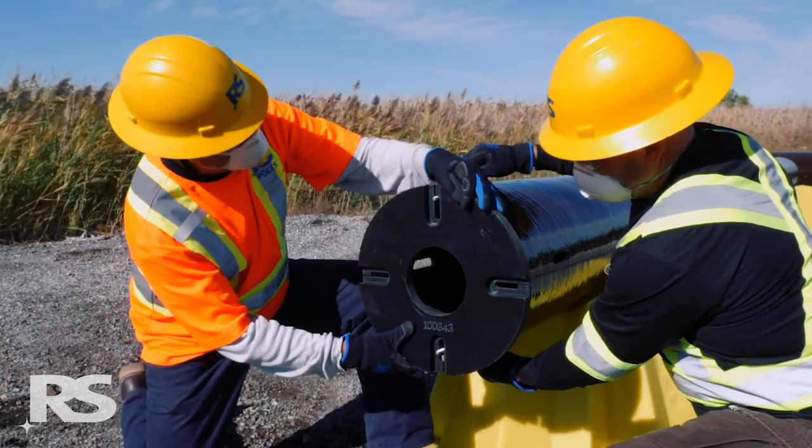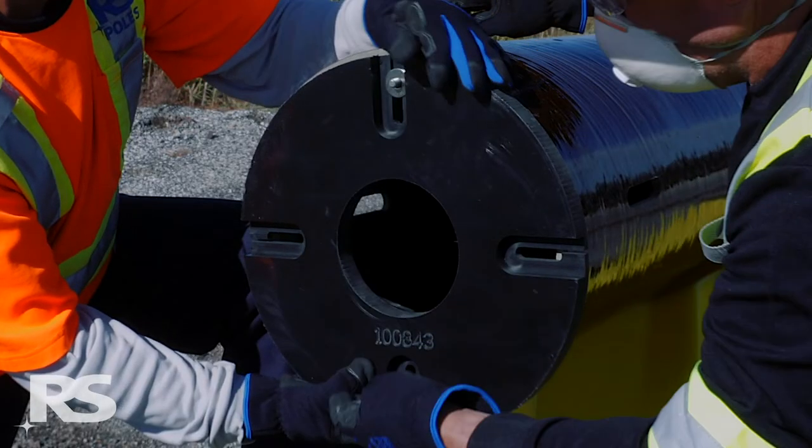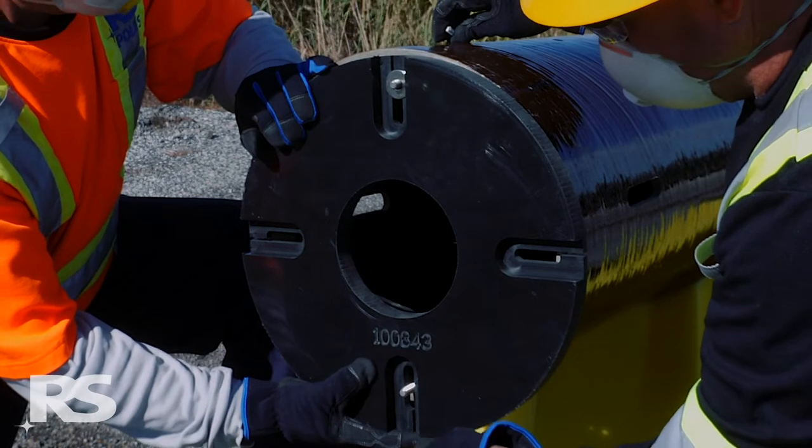Position the base plate with the flush side flat against the butt of the pole and the groove side facing outwards. The grooves are to accommodate the J-bolt hardware.